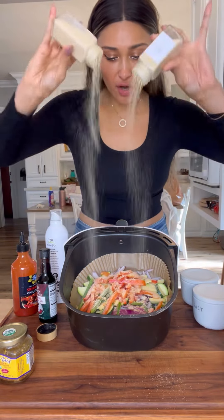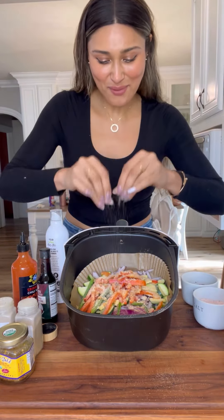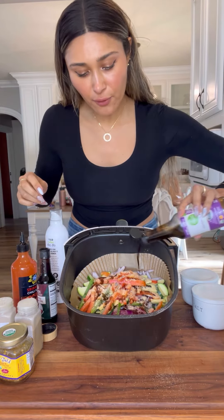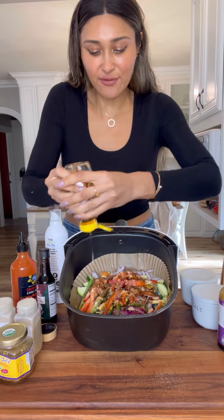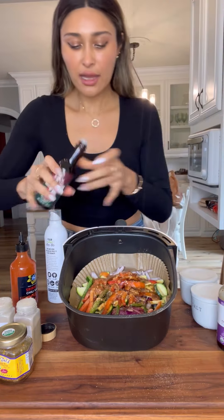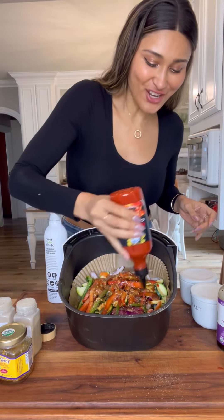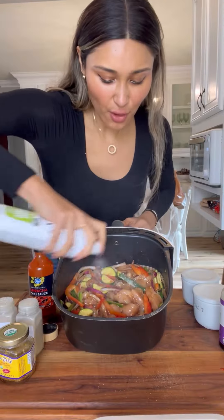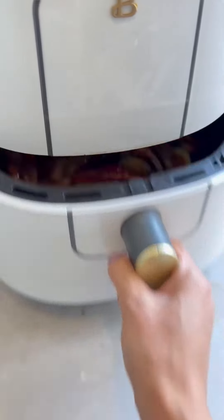Doing a little onion powder and garlic powder and some salt and pepper. Now instead of soy sauce, I'm doing some coconut aminos just to keep it gluten-free. I'm using a sugar-free honey just to balance everything out — the one I'm using is from Chalk Zero, really, really good. A little toasted sesame oil, finish it off with sriracha. Now I'm giving everything a good mix, finish it off with a little avocado oil, and we're going to air fry this for 15 minutes at 375.